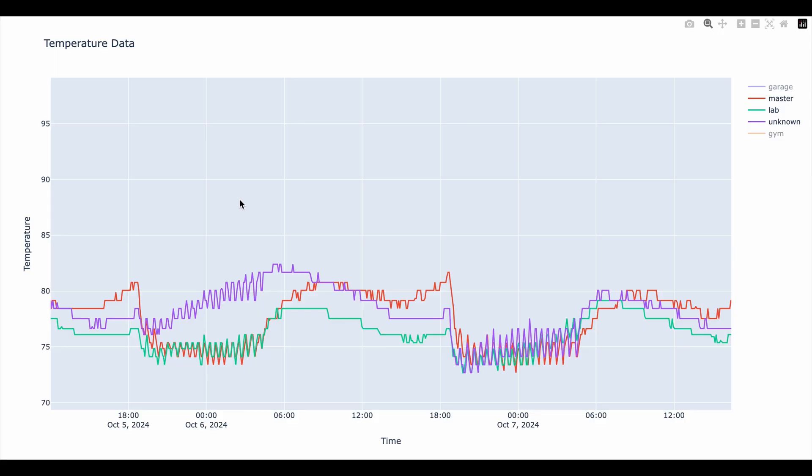Here we have the data. I want you to focus on the purple line, which is the problem room. The first day — yes, this data is actually from last year, I've been sitting on it for a while — the booster was off. You can see the thermometers recording the on/off cycles as the AC kicks on and off every 20 minutes or so. In the purple line, the temperature was rising no matter whether the AC was on or off; the room was just heating up throughout the day. By the end of the day it was over 80 degrees — just unbearable.